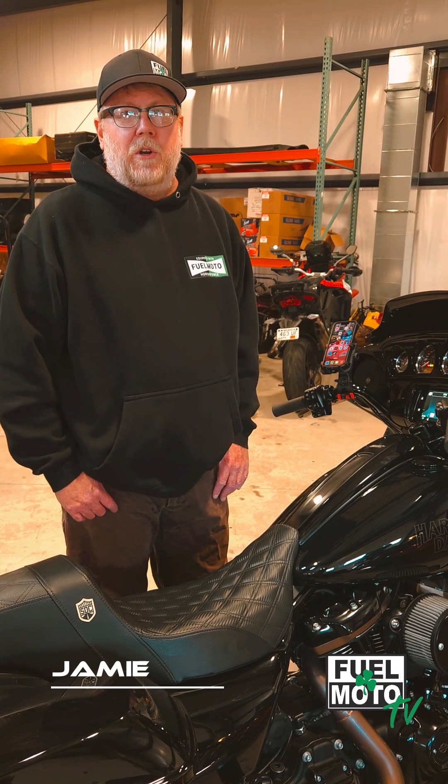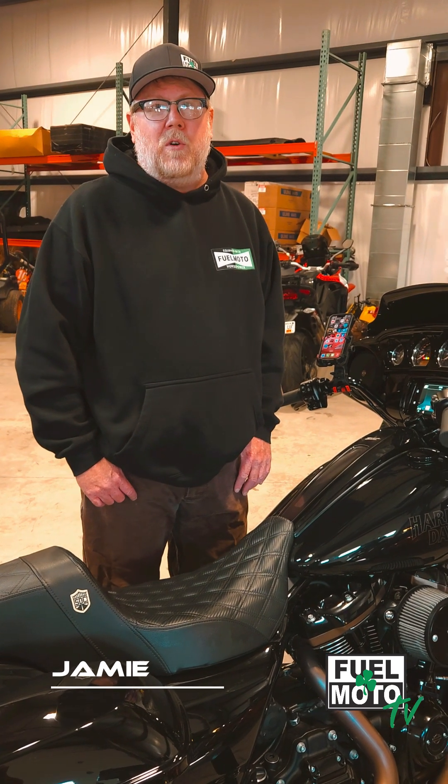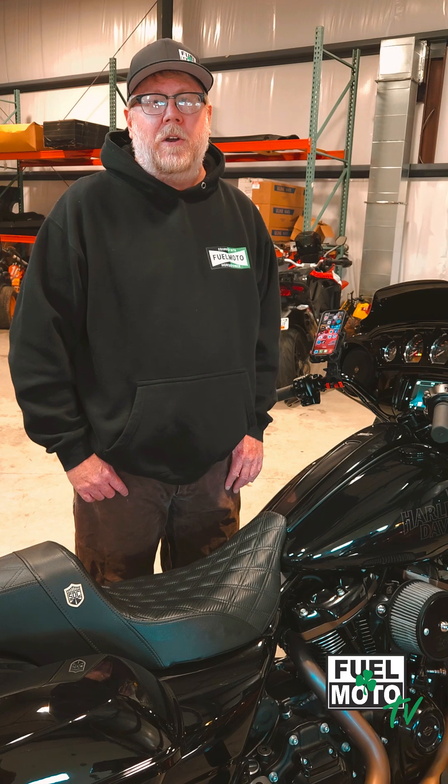Hey, Jamie from FuelMoto. Today we're going to go through how to use your Power Vision 4 with the new AutoTune app on your Harley-Davidson.